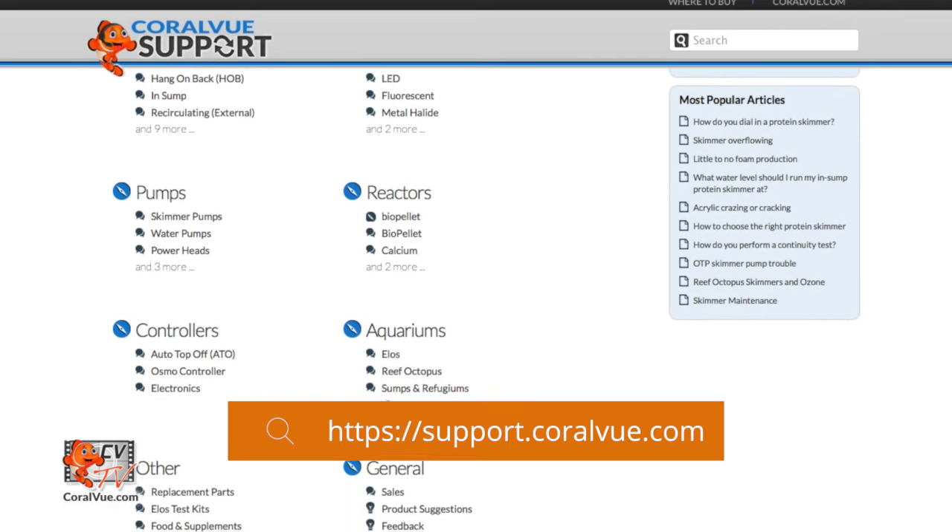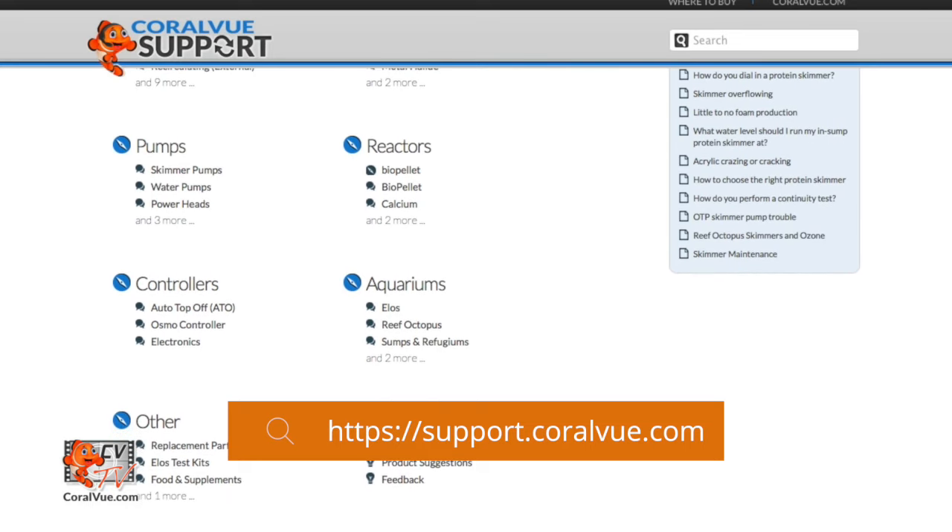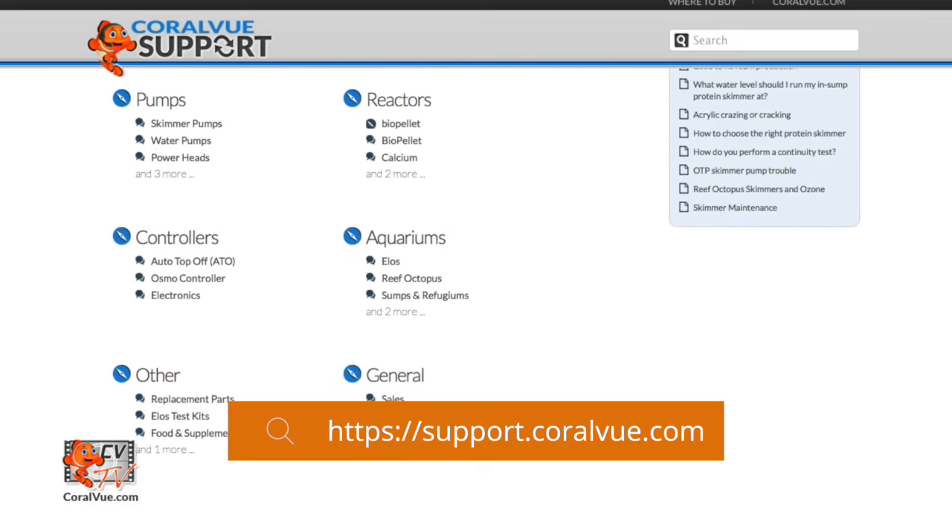That concludes our video for today. To discover more about the Hydros controller and its various features, please visit coralviewhydros.com. If you need assistance, contact our support portal at support.coralview.com — our team is ready to help you with any questions or issues. Don't forget to subscribe to our YouTube channel, follow us on Instagram, and like us on Facebook at facebook.com/coralviewaquariumproducts. Thank you for watching and hope to see you soon.